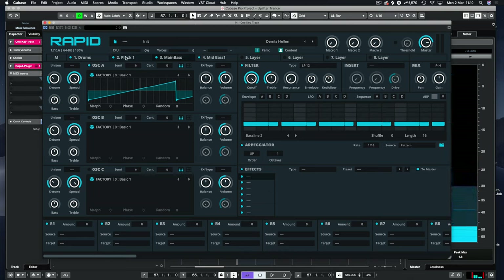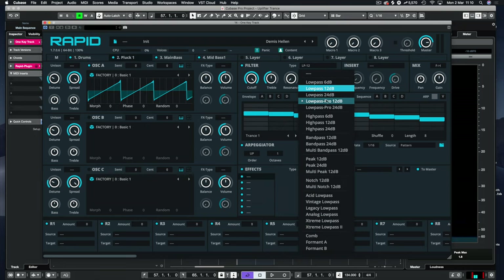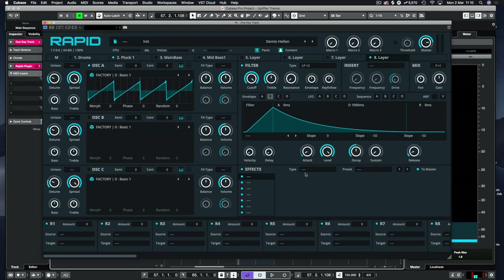Let's go to drums — we've got the drum sequence there. Now let's shape the pluck. I'm going to use the low-pass pro filter, attach envelope B to it, and get some nice pluckiness out of it. Let's build that envelope in a little bit. Make it a bit sharper. We've got some simple things there.